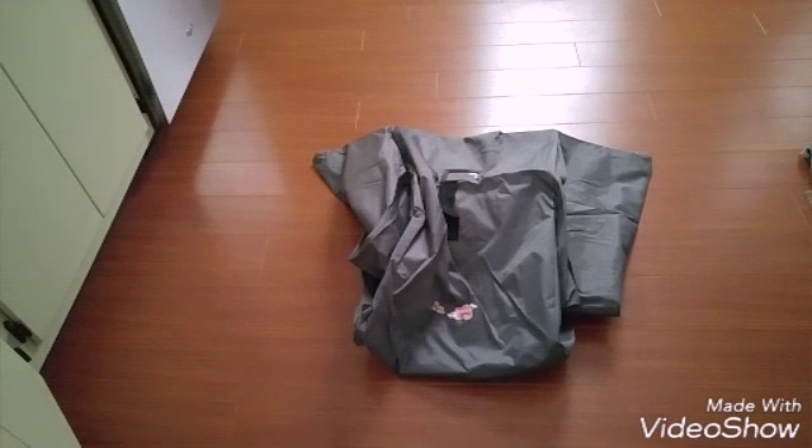One thing they did was use a zipper enclosure, because when you're carrying it, it's not going to bust open like Velcro would. The zipper is going to be really secure — it's going to hold the car seat in really well and you're not going to have to worry about it falling out.